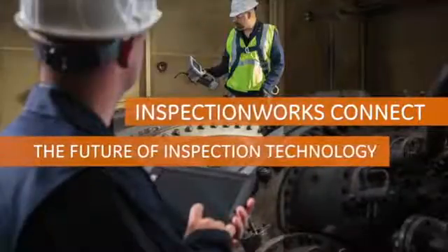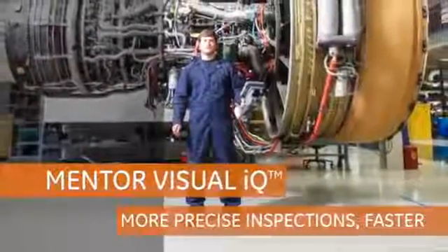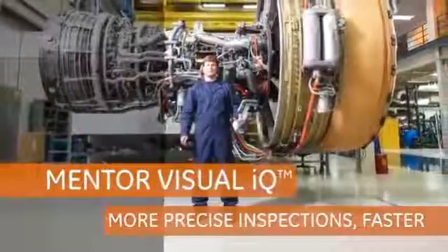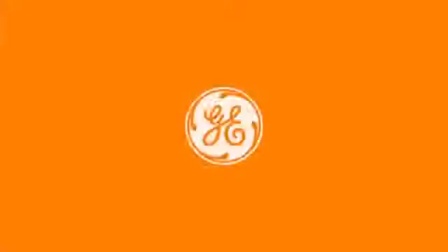Combining intelligent machines, data, and people to deliver more precise inspections faster, Mentor Visual IQ is just another example of how GE works.